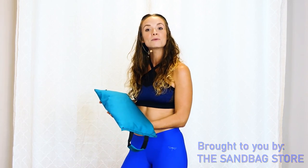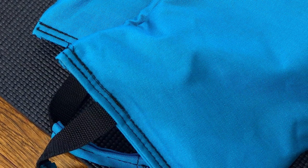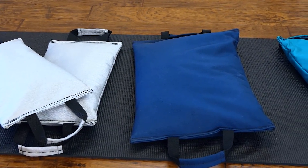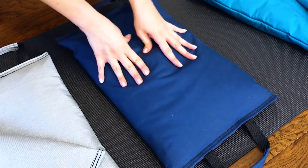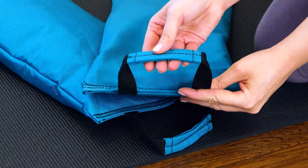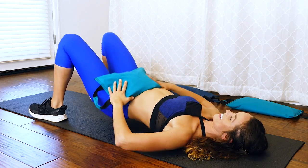This video is brought to you by The Sandbag Store. These Lotus sandbags come in a variety of colors and sizes. They are filled and sewn shut, so you don't have to fill them yourself, and you don't have to worry about them breaking or leaking sand even as you toss them around or drop them. They have padded handles that make them comfortable to use and integrate into so many different exercises.